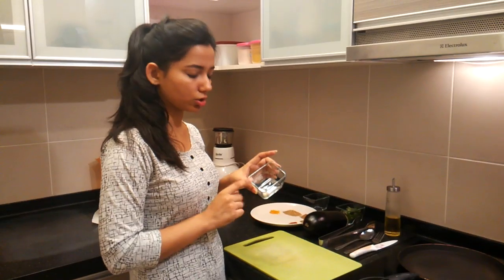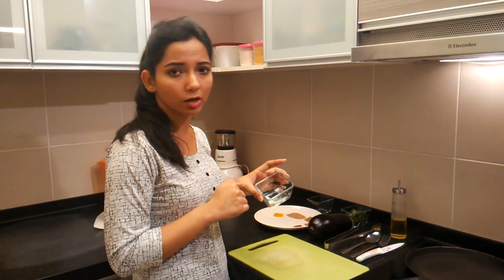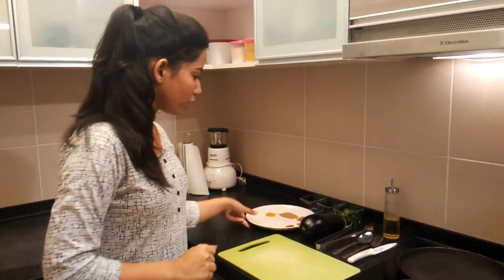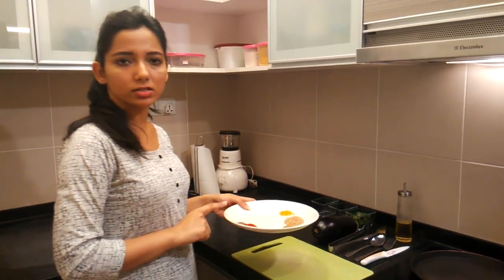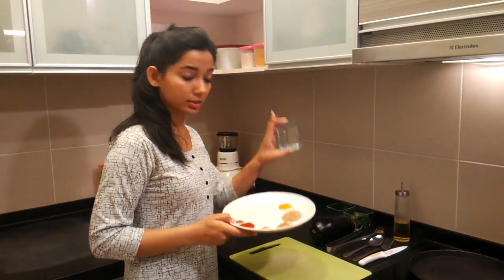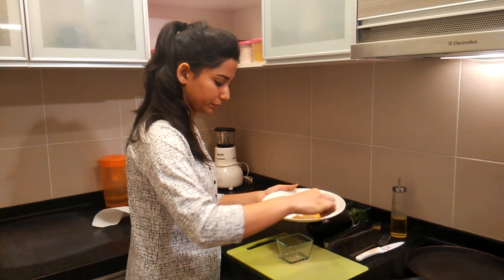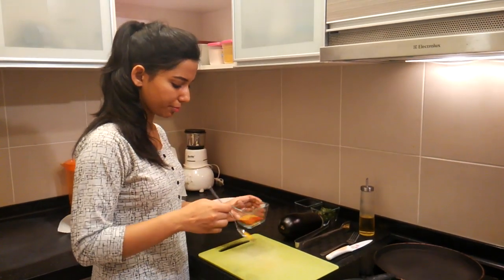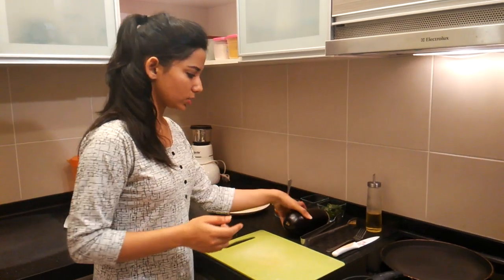I have rock salt, which has got all the essential trace minerals required by the body that are not provided by normal salt. First of all, I will mix all these dry spices into a bowl. And here I have mixed all the spices nicely — we are done with this.